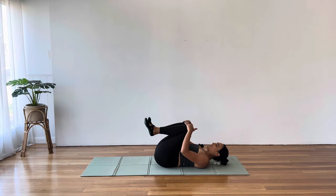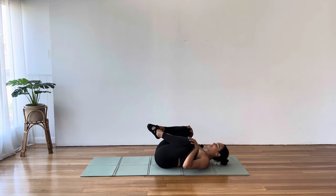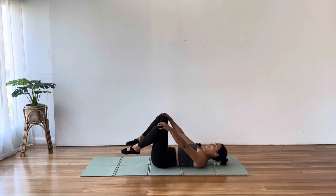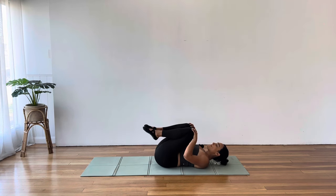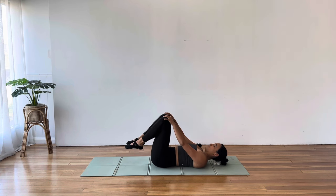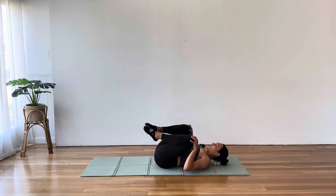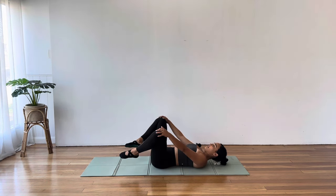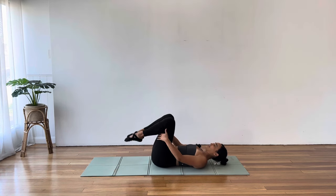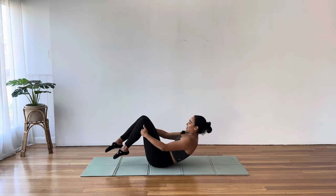Hug the knees towards the chest and crossing the ankles. Let's just circle those knees out, around and down. I know that can be a lot for your hip flexors — it was a lot for mine. But there is value in strengthening your hip flexors as well. Just take a moment if you need it. Hug yourself into a little ball, rock yourself all the way up to seated.